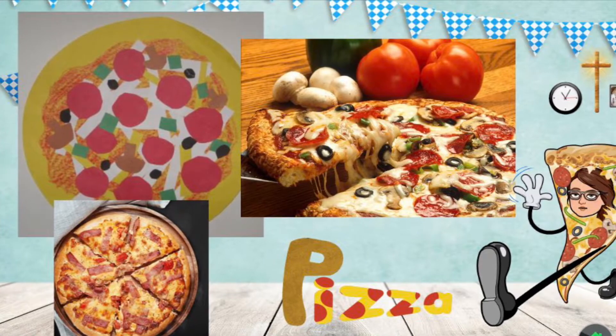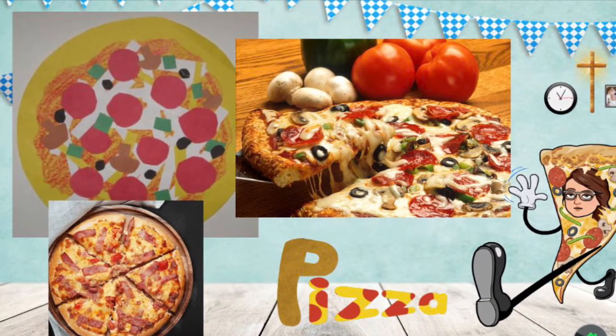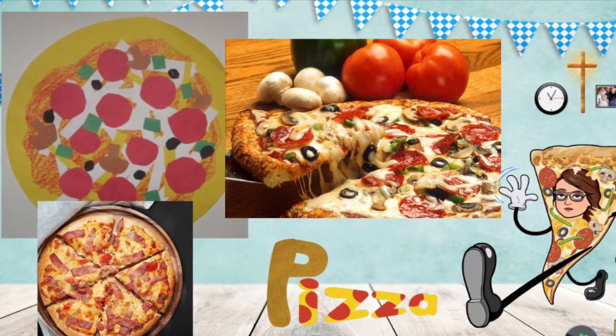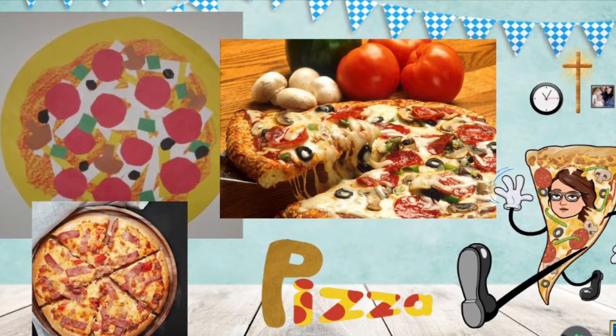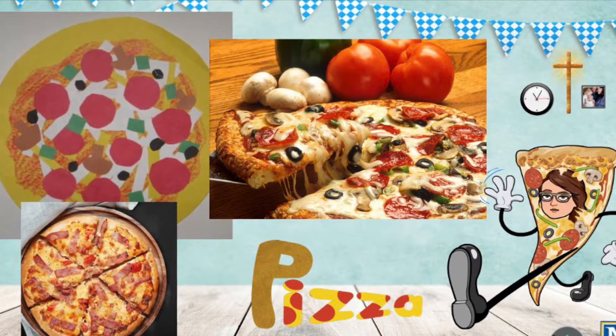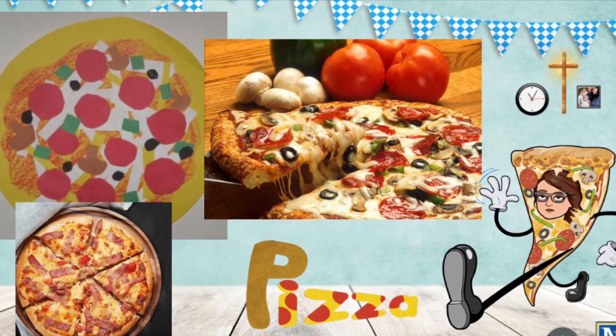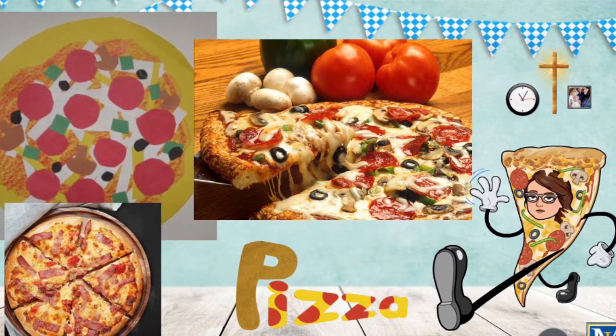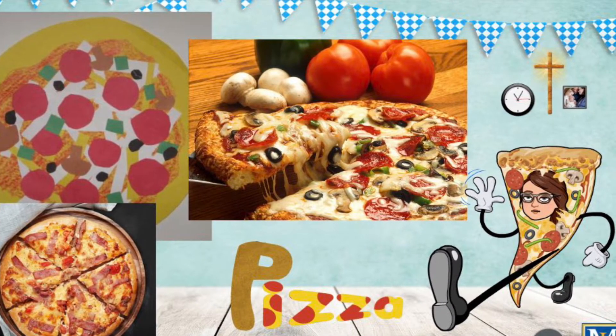I don't know if you know this about me, but my very first real job aside from volunteering was working at a pizza place. I absolutely loved it. I had so much fun and I loved the visual aspect of it. Each pizza looked unique and so colorful. We're going to use these colors today to create your very own pizza.